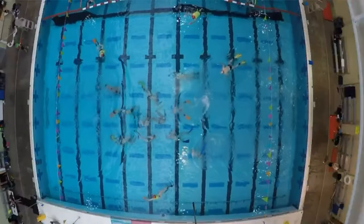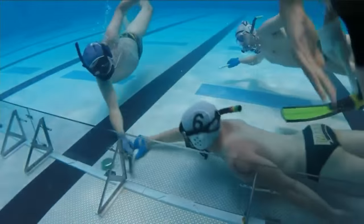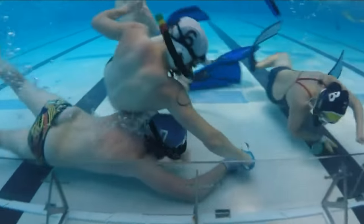From above, it looks like a bunch of people splashing around. But duck below, and it looks like a crowded group of scuba divers.